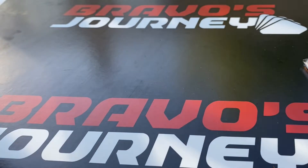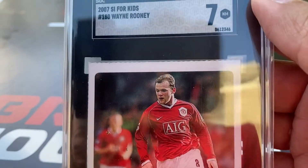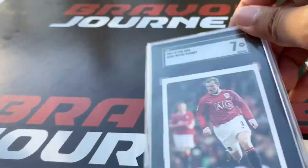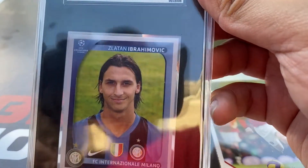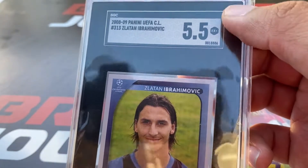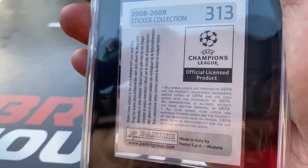Continuing, this Wayne Rooney card received a 7 — I was happy about that one. All of these Sports Illustrated for Kids cards are first-year cards for the Sports Illustrated. And quickly wrapping up is this Zlatan Ibrahimovic with Inter de Milan, which received a 5.5. This is from the 2008-2009 Champions League sticker set.